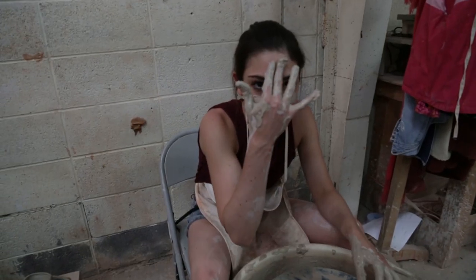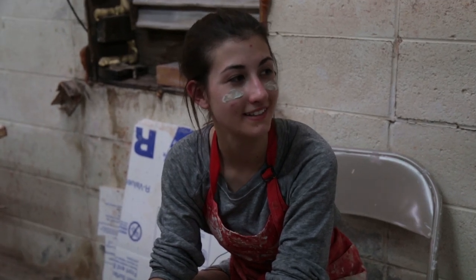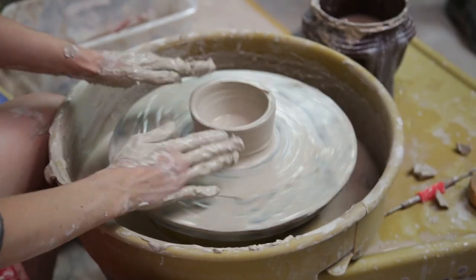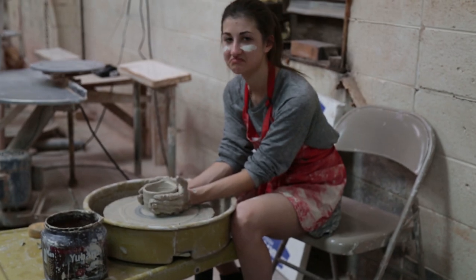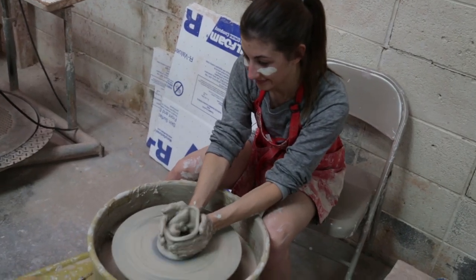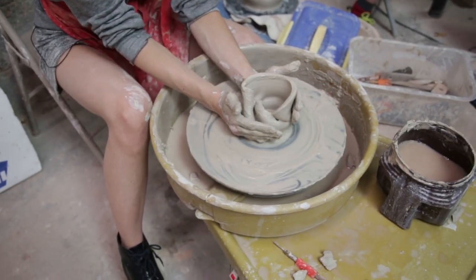Actually, I hear clay makes really good facials — we could just do that instead of making pots. Can I smear my handle over your face? No. You're trying to intimidate me. Meg, how are you doing over there? I don't know, I think it's gonna be abstract. Ashley's is just getting more and more perfect, and mine's turning into a pile of mush — and then it kind of caves in. It collapsed. I don't know what to do.